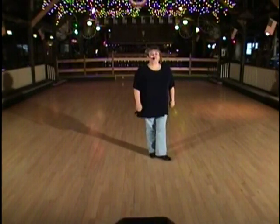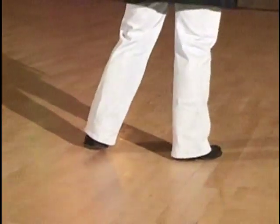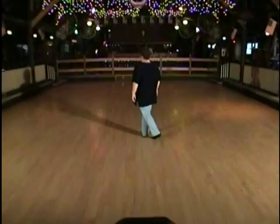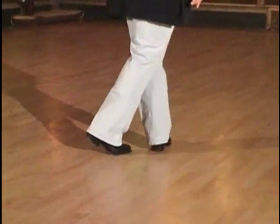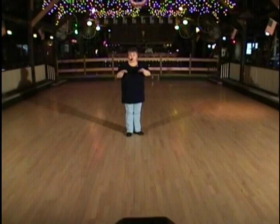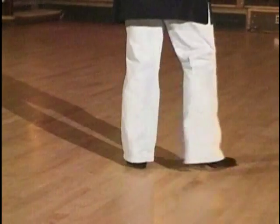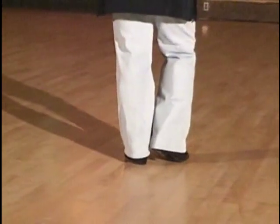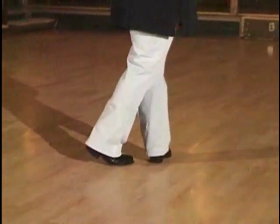Now we're going to do the infamous scissor step. Weight's on your left foot. You're going to step out for one, bring the left foot next to it for two, taking the weight, and then cross over for three and hold. So again, that will be side together, cross and hold. Same thing to the left: side together, cross and hold. The tricky part of the scissor is when you bring that second foot — the left foot — in the first time, you have to put weight on it. Side together, weights there, cross and hold, side together, cross and hold. And that's your third set of eight.